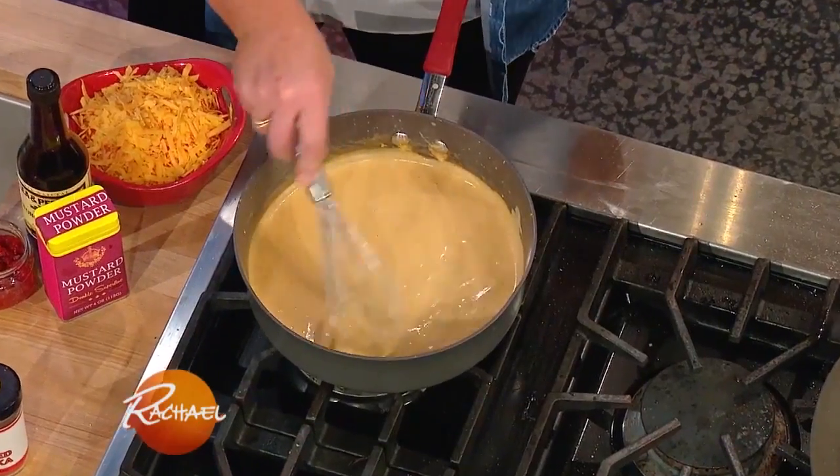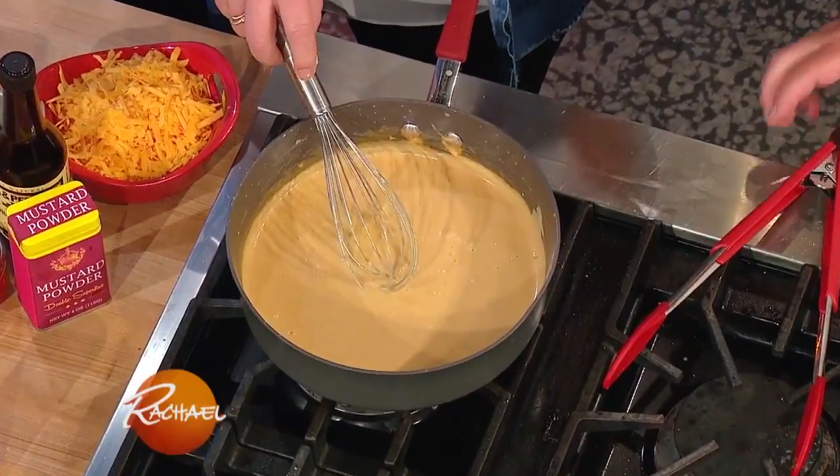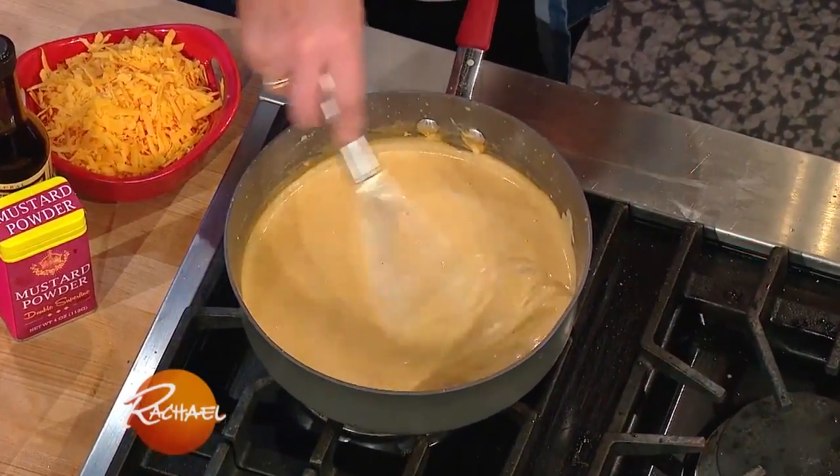This is our pimento cheese sauce. All we did was make a white sauce — so a roux, equal amounts of melted butter and flour. Then we added milk and let it thicken up.